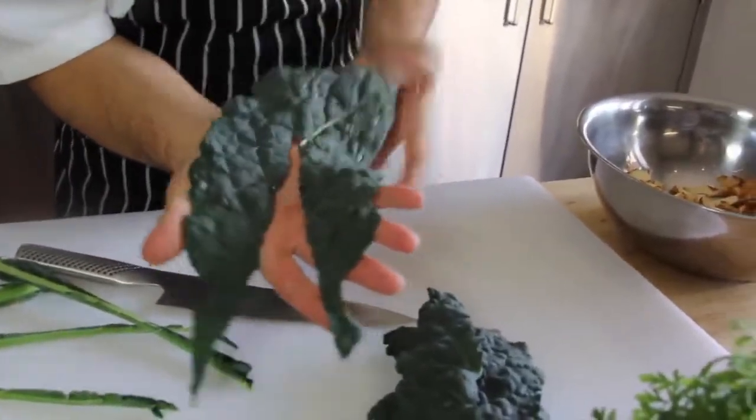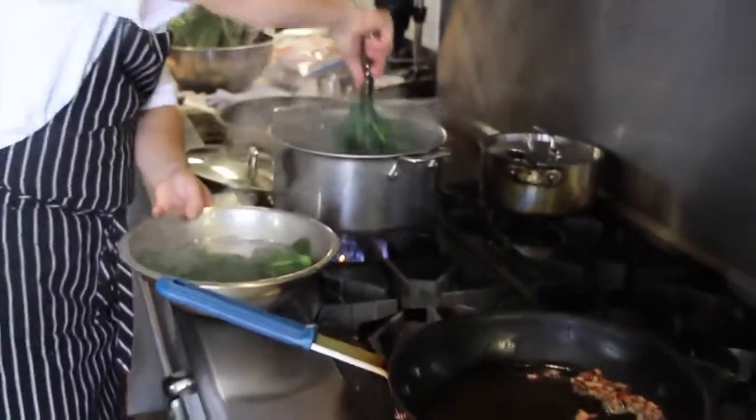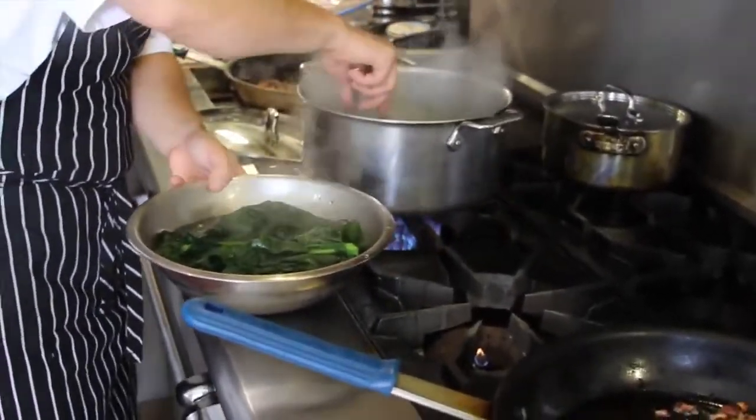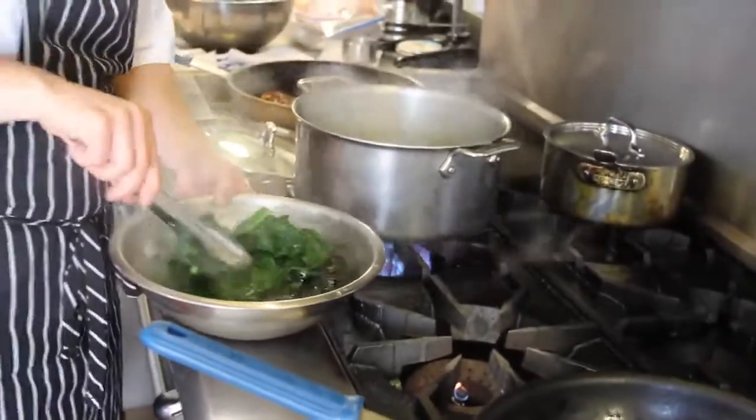I like the idea of blanching kale in a little bit of heavily salted boiling water for a couple of reasons. It draws out a little of the bitterness that kale is known for, as well as keeping the kale greens very bright and green once we've taken them out of the boiling water after about two minutes and dropped them in ice water just to cool it down.